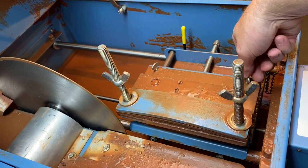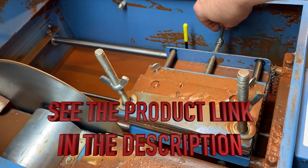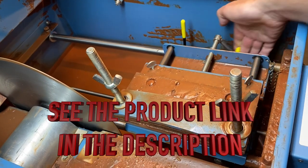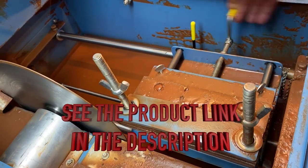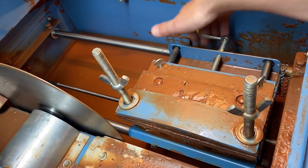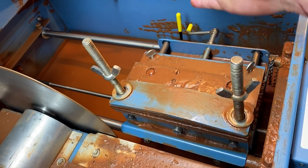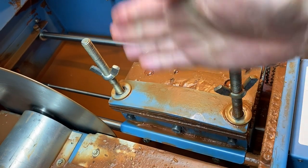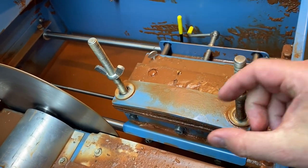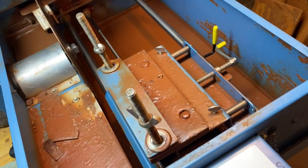The other thing that's kind of neat about this is that you can undo these little thumb screws and this part moves back and forth. So you can set the stone up once, then adjust it into the blade and cut off a quarter inch or half inch or whatever thickness you want. That's what's kind of neat about this.